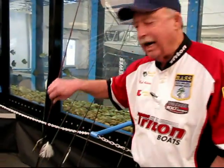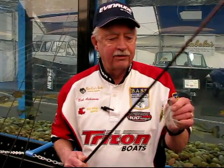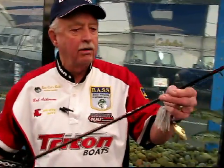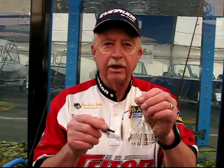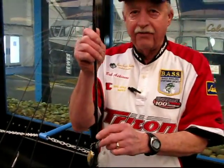Another lure I use a lot during the year is a Hildebrandt Spinner Bait. They work fantastic. I throw this on a seven-foot, three-power Lama Glass fishing rod on 12-pound test line. On a real cloudy day, I'll generally throw one with gold blades, and on a real bright sunny day, I'll throw one with silver blades because that seems to attract the fish more. Just throw it out and speed it up, slow it down — an erratic retrieve is going to catch more fish than just a straight retrieve. Spinner baits work great; I catch a lot of fish on those.